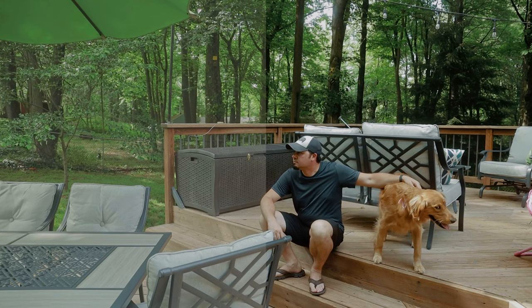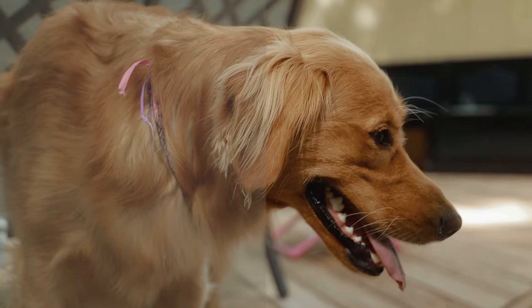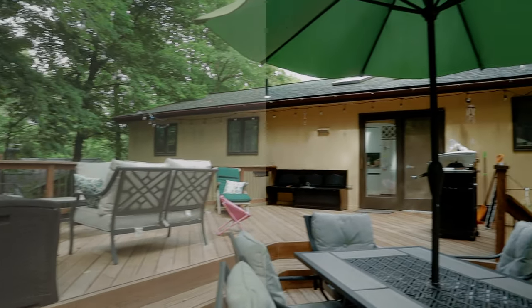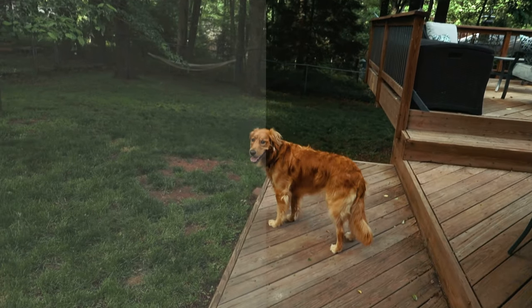I considered running the full two-and-a-half minutes of footage flat and then another two-and-a-half minutes graded, but that doesn't really let you A/B compare unless you skip back and forth. So I split it right down the middle so you can see ungraded and graded side by side.